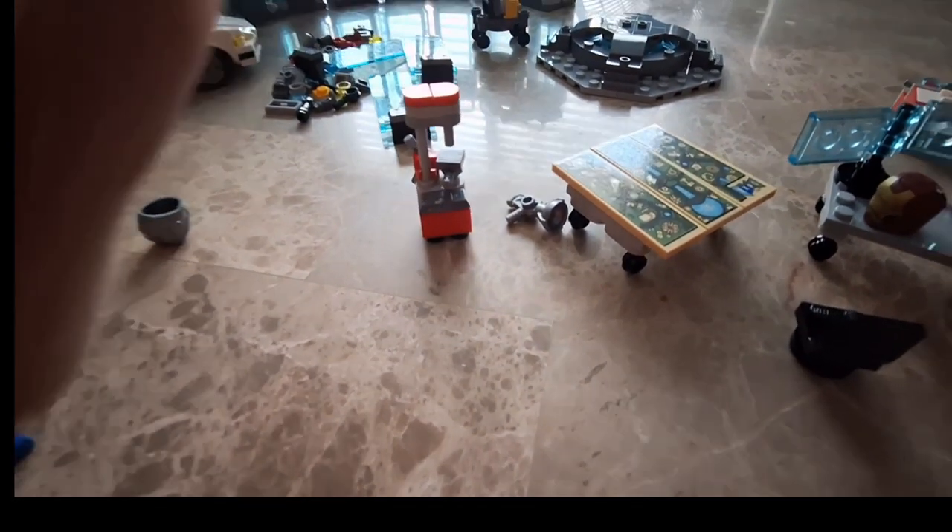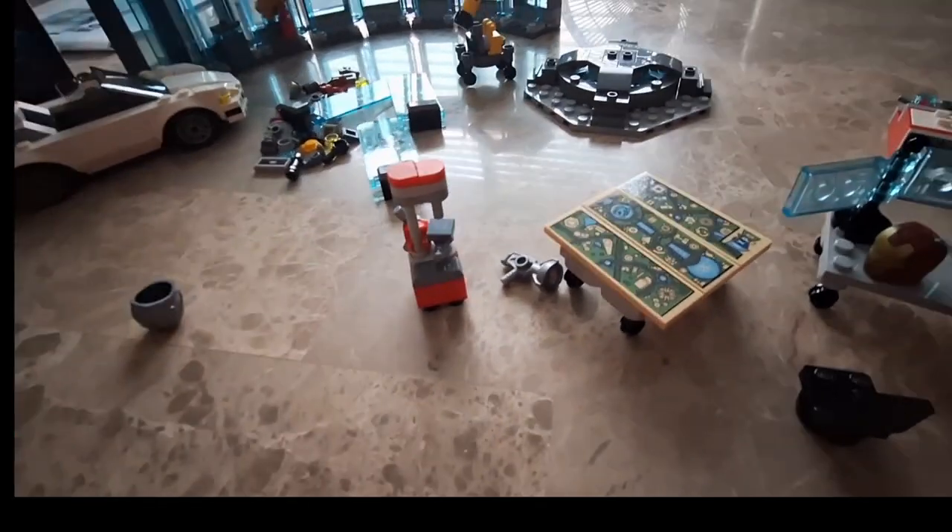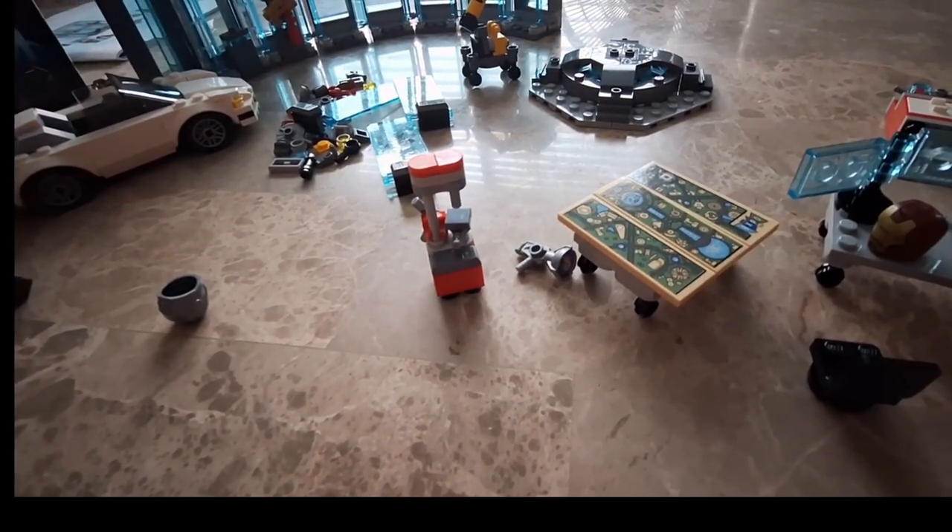Anyways, that was the set — hope you liked it. If you want to see more like this, make sure to subscribe to see more.